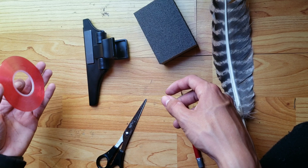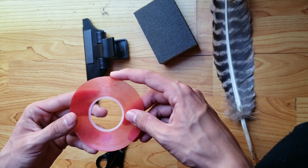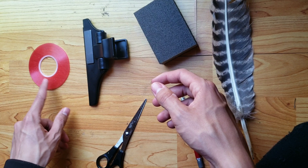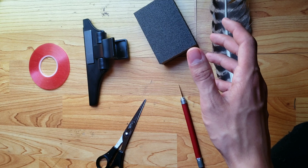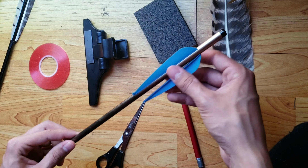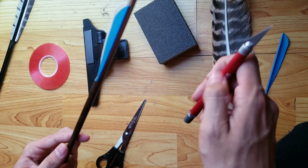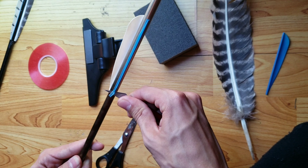You can use super glue, but the fletching tape actually works way better than I thought it would — I didn't think tape would work this well. Anyway, the first thing you're going to need is a bolt or an arrow, so I'm going to be taking the fletchings off this old one. The razor is so you can take off your old fletchings.